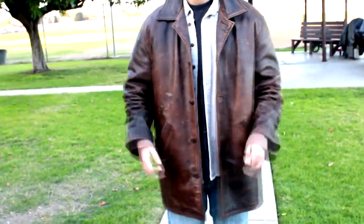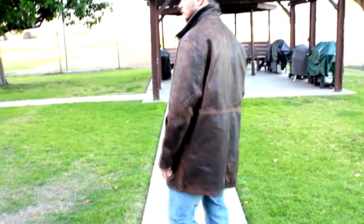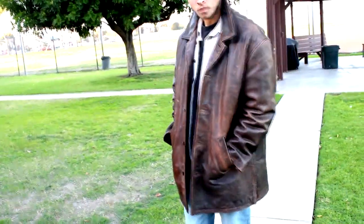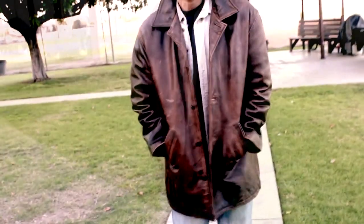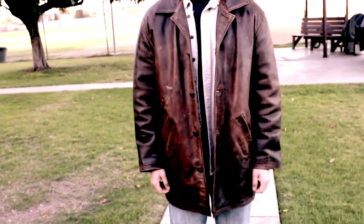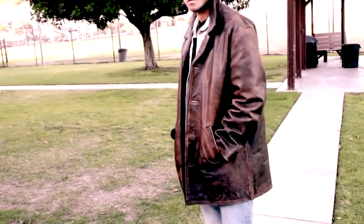Even if I took a video of it, the jacket looks a certain way on camera but in person it's a totally different thing. You need to know when to stop and when to keep going. What I love about this jacket is the stains — they're perfect, proportional, the right size, and they slant at an angle just like the hero jacket. I'm documenting the stains so I can reproduce them. The problem is you have one chance — once you apply them, you have maybe three seconds to wipe it off or it's permanent.